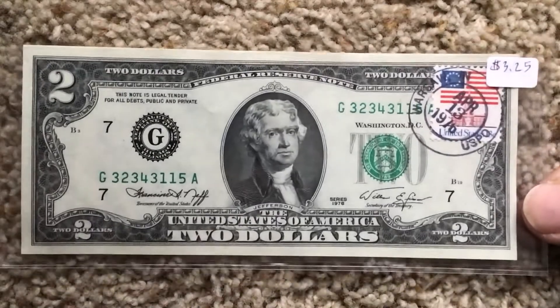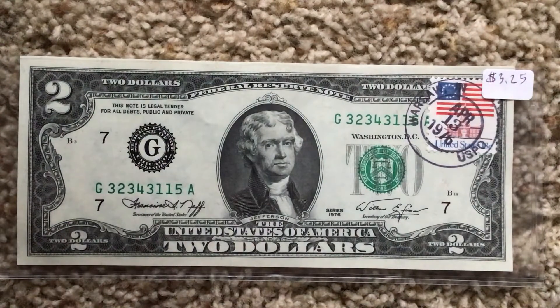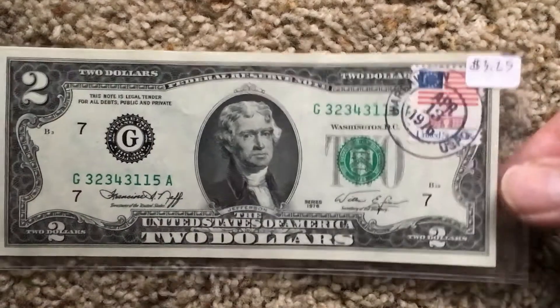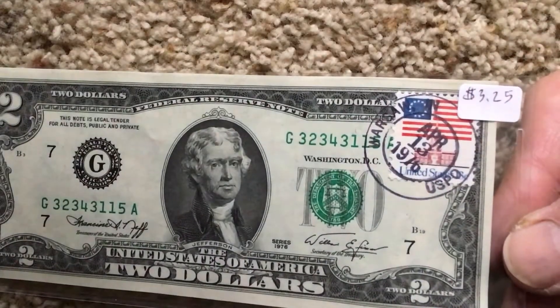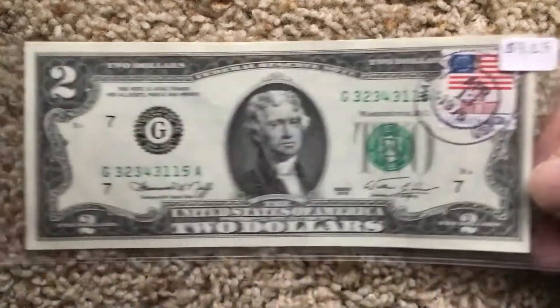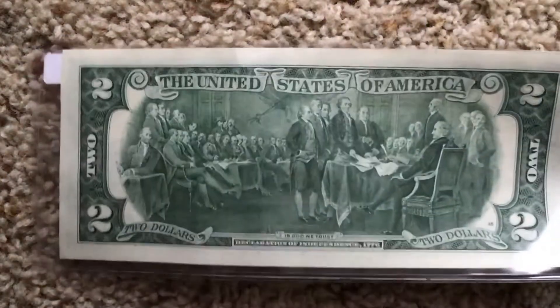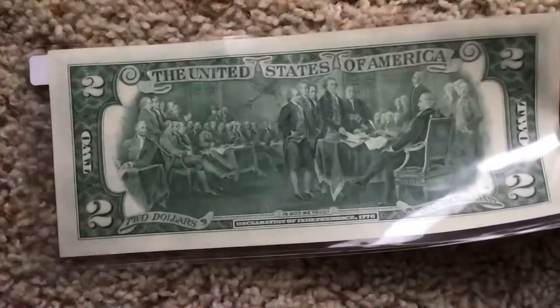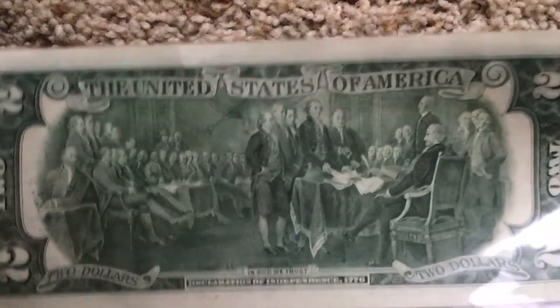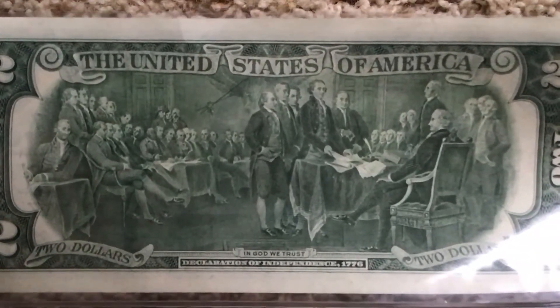Let's look at another piece. Look how nice that looks. What do you know about this $2 bill? 1976. And then it's stamped in the corner - that makes it kind of special. From Warsaw, Indiana, April 13th, 1976. Look at all the people on the back of the $2 bill.